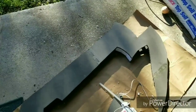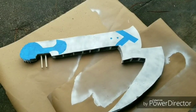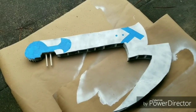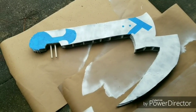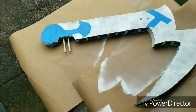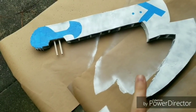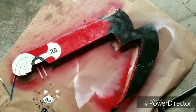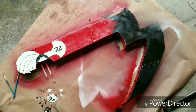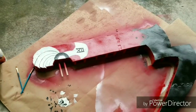I'll see y'all whenever it's complete. I finally got the Plasti Dip on and used some tape to mark out where I don't want the red, so I'm going to go ahead and start spray painting.